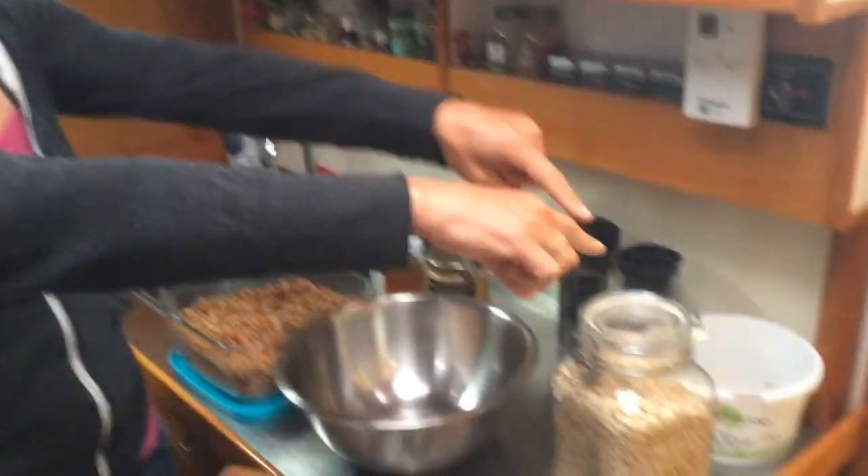So what we're gonna make today is granola — actually, we're making granola bars. I'm really tired too.